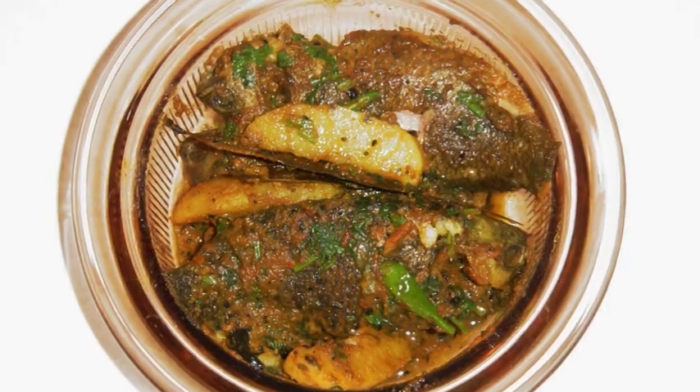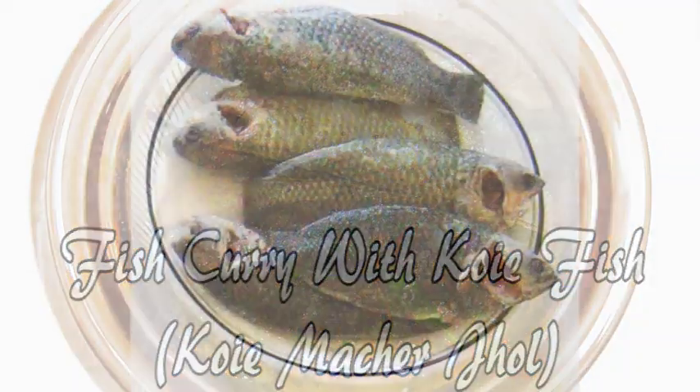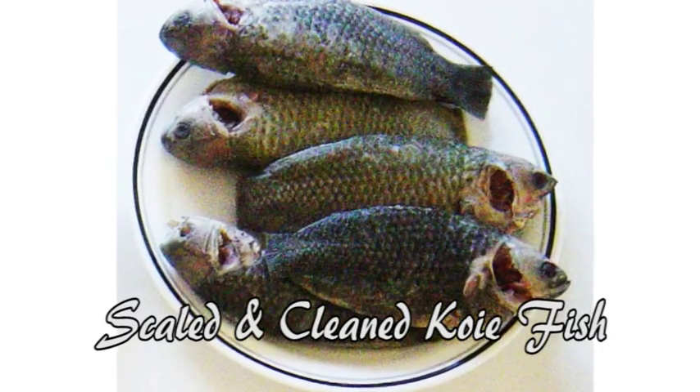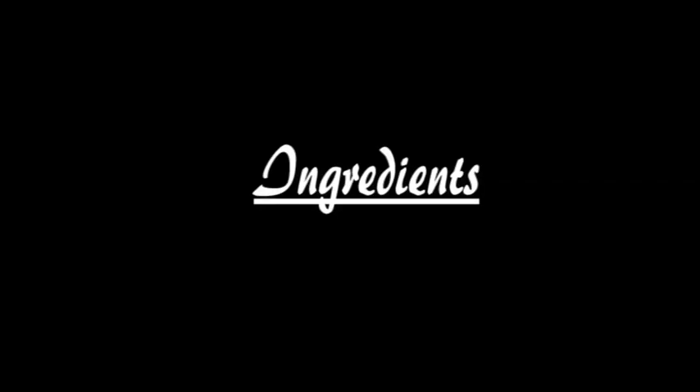A dish much loved by the Bengali people is koi fish curry. In English, it's known as the climbing perch. The fish, however, is not the koi fish used in decorative ponds.